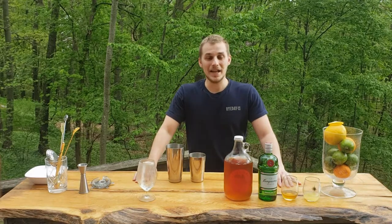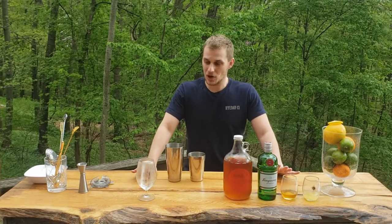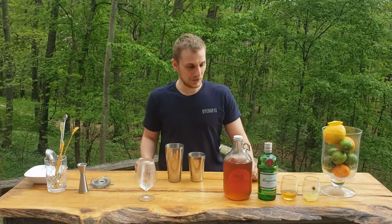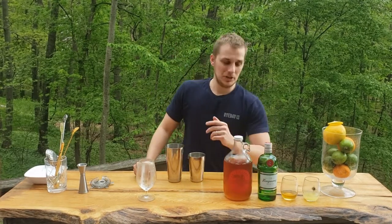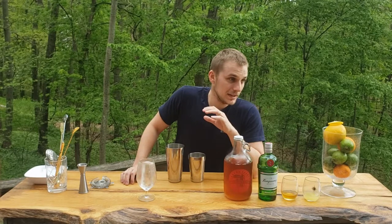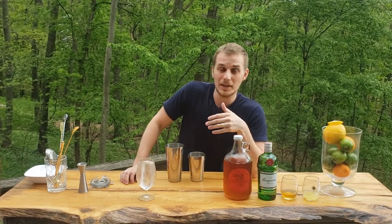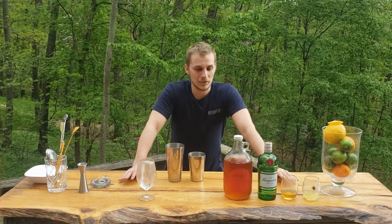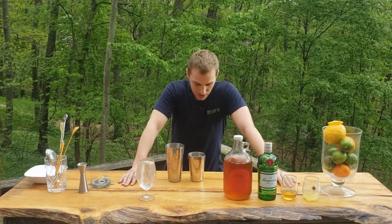Hey guys, it's cocktail time! I'm Marcel and today I will show you how to make this wonderful, super refreshing beer-based cocktail. We are in Michigan right now and the forecast for the upcoming weekend looks amazing — it looks like summer is coming, it's gonna be over 80 degrees.